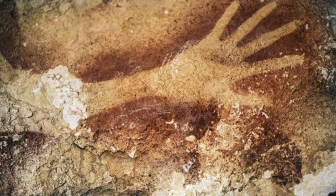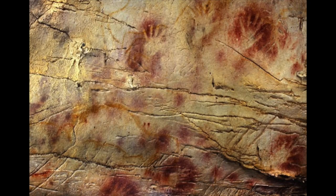Even the first graffiti in the caves — when people started to put their hands on the wall — it was exactly the same strategy as now. Because I think they wanted to leave their trace somewhere.